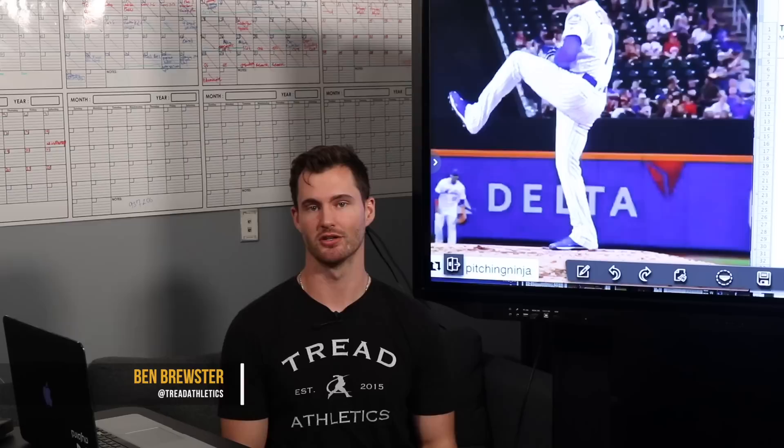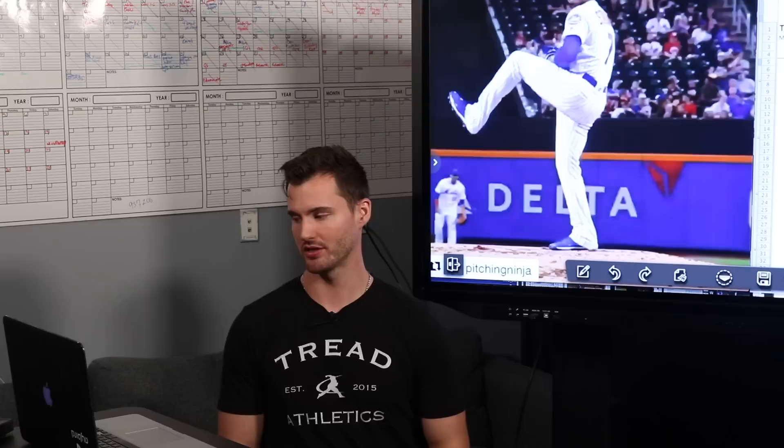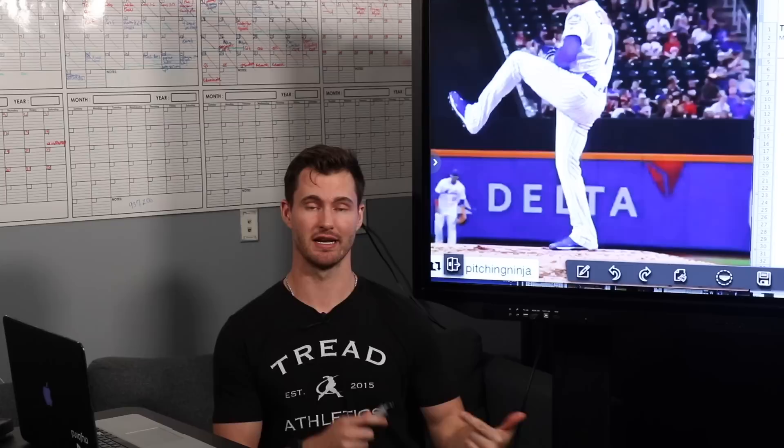Hey, what's going on guys — Ben Brewster here with Tread Athletics. I got a lot of requests to do another mechanical analysis, so we're gonna take about 20-25 minutes here and break down Marcus Stroman's mechanics. He's a guy who has very efficient mechanics, and a lot of guys are asking how does he throw so hard at such a small stature at 5'8". We're going to break down in detail what exactly about his mechanics allows him to throw so hard. We've developed a fairly detailed mechanical analysis checklist, so we're going to use that as a model and go through it step by step.